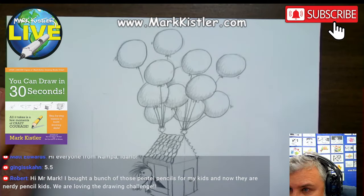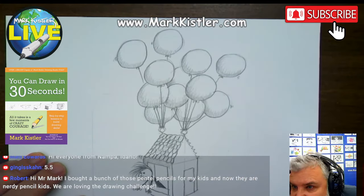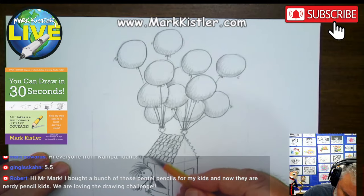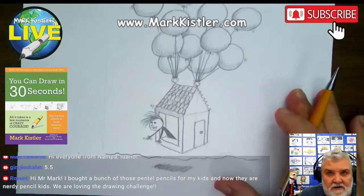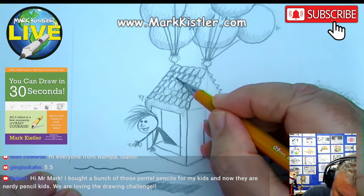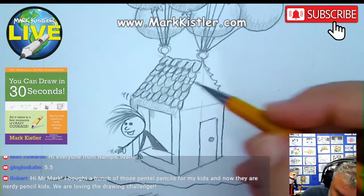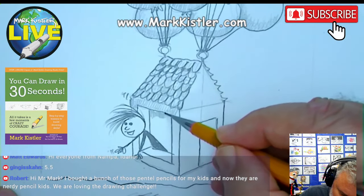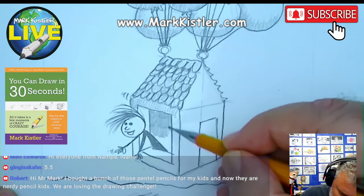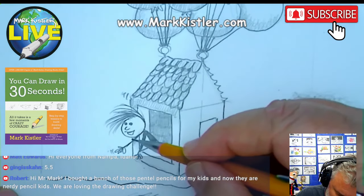Hey, Robert on YouTube — good to see you. You're loving the drawing challenge. How many kids are doing the daily drawing challenge with you, Robert? Your whole family — I love that. Now watch this: I'm going to zoom in and put a little shading under each of these shingles, just a little detail. I don't want to make it pitch black in there because I don't want that to disappear — I'm going to do different values.